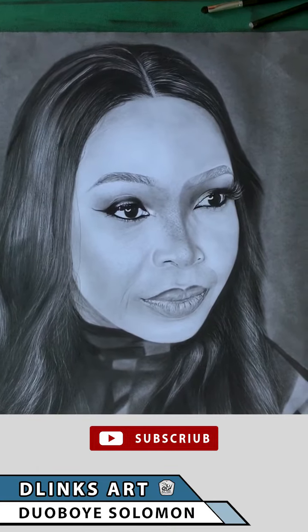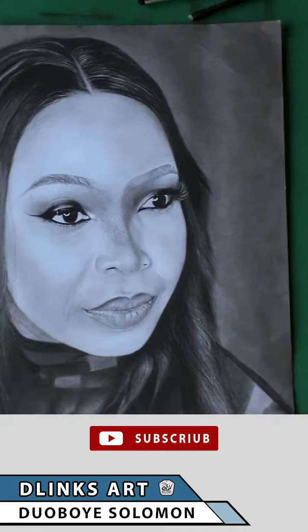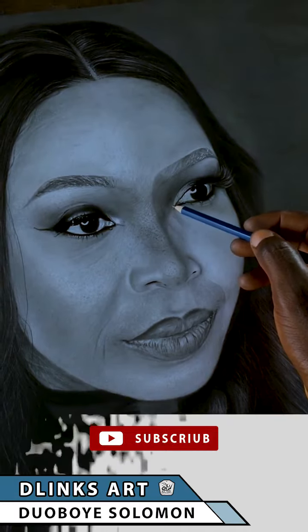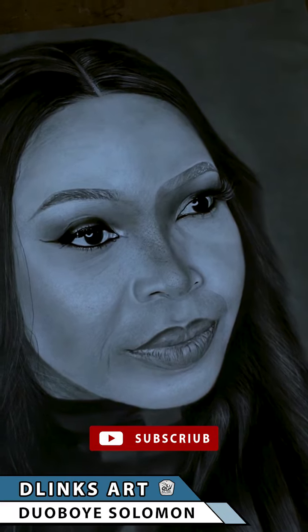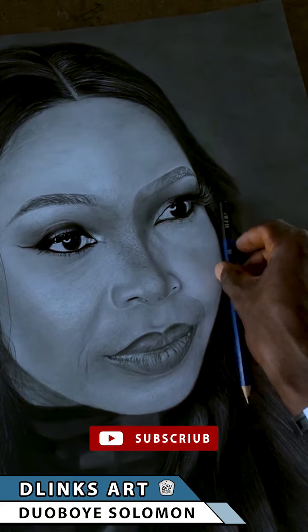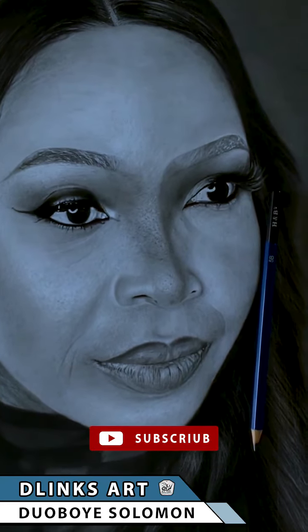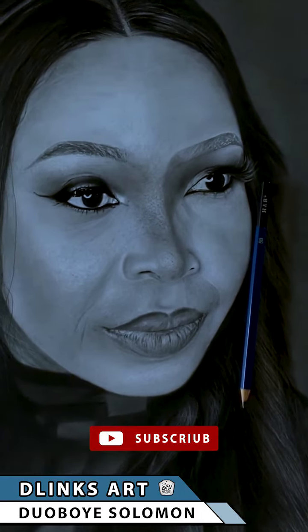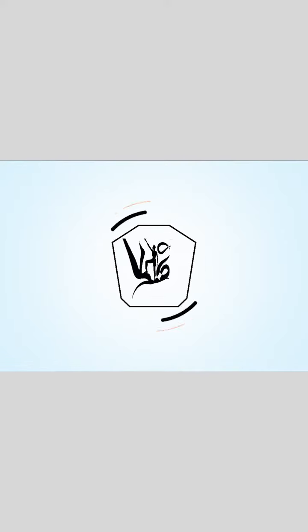As you can see over here, that's pretty much how I blend my backgrounds using a beauty blender. I prefer it over other blending tools — it works better. You can try it out! Make sure to subscribe to my channel and ring the bell so you don't miss any tutorials. I'm Doblinks and this is Links Art — till next time, keep creating!